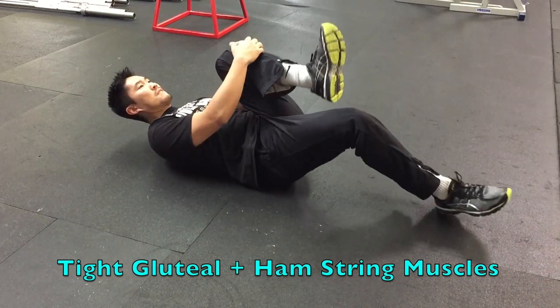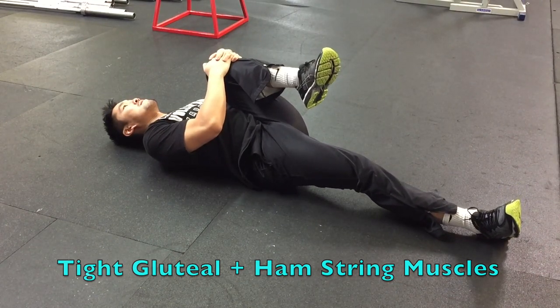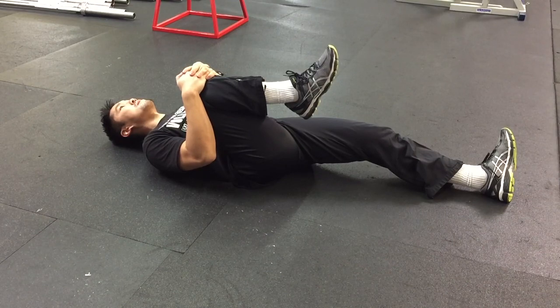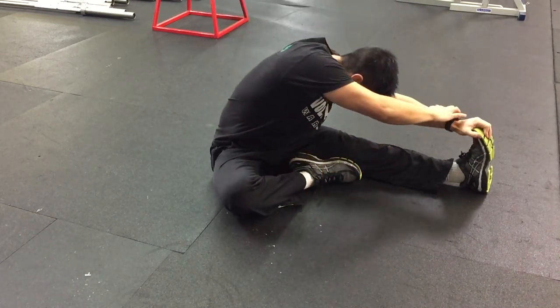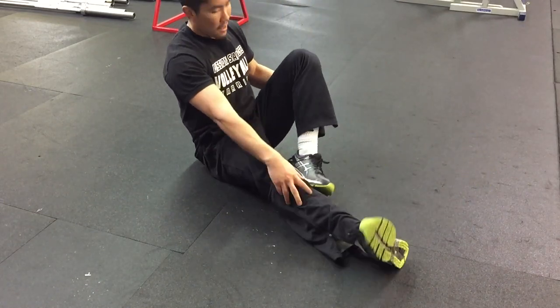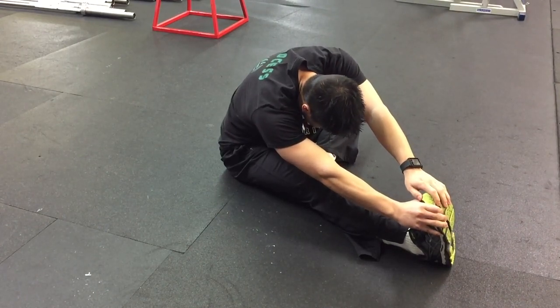Having tight gluteal and hamstring muscles can also contribute to lower back pain, so it's important to stretch both of those muscle groups to keep your lower back from feeling tight and jammed. The next stretch is to straighten one leg and to tuck in the other leg, then grab the foot of the straight leg with both hands. Try to pull your chest as close to your knee as possible. You should feel it in your hamstrings, lower back, and obliques.